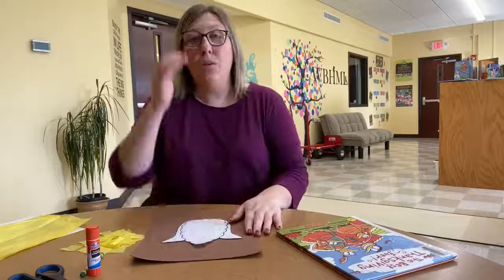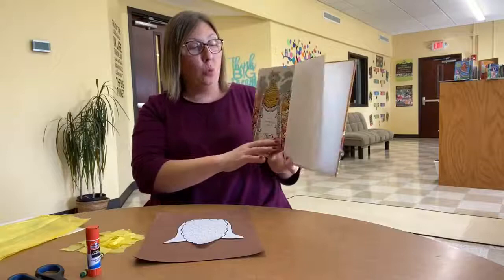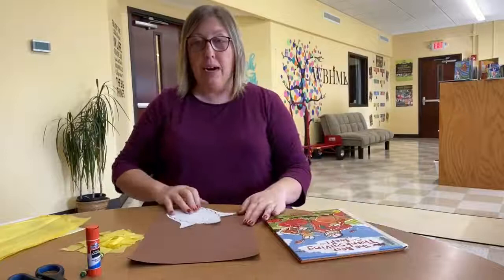Hey guys, welcome back! We are fixing to get ready to make our craft for the book that we just read, 'The Best Thanksgiving Ever.' Remember at the end of the book when it was time for their dinner, the turkeys were thankful for their Thanksgiving cornmeal because they love corn. So we are going to be making our own corn on the cob today.